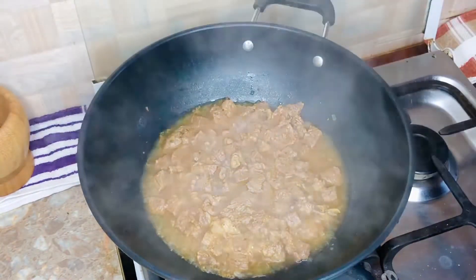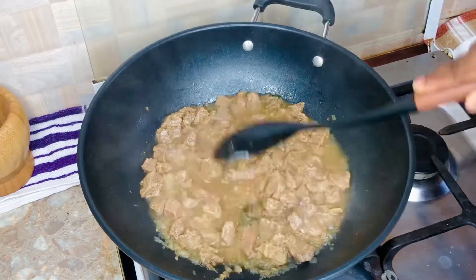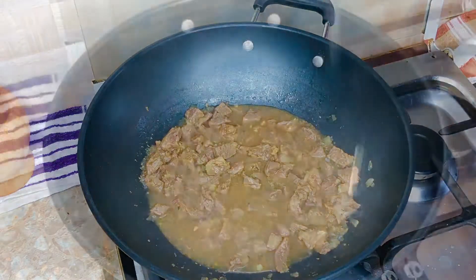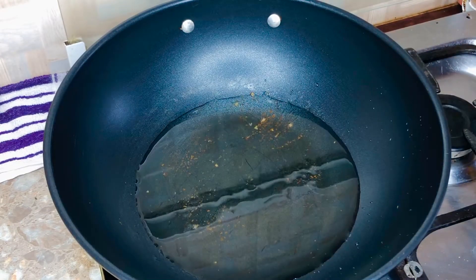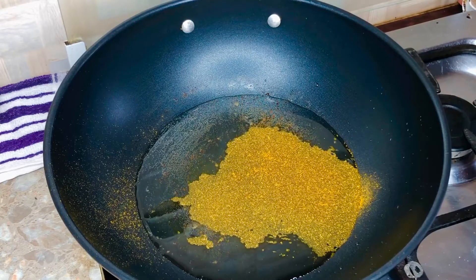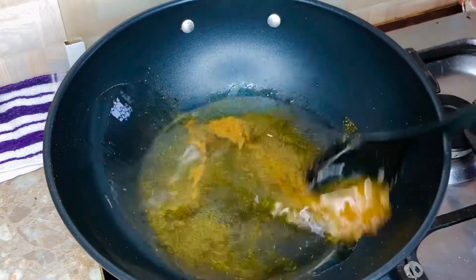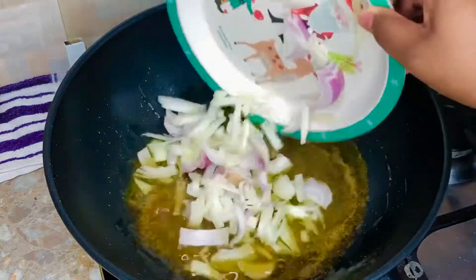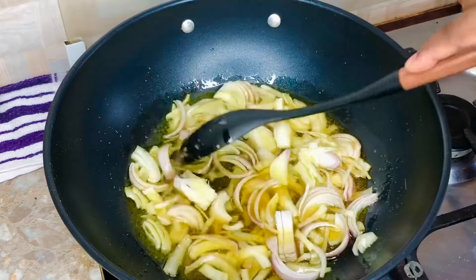We are done chopping our vegetables and the beef is ready. I'm transferring the beef into a bowl so the pot is clean to use for the stew. I'm adding some sunflower oil to the pot - you can also use palm oil to cook this bean stew if you wish, but today I'm going with sunflower oil. I've added some curry powder to my hot oil, and next up - onions! We're going to cook these onions up.